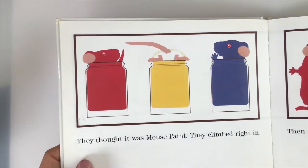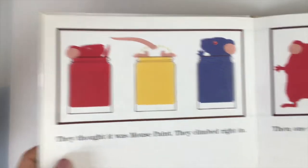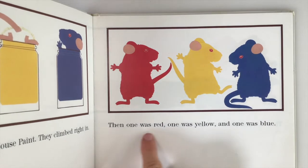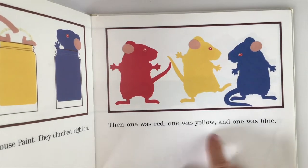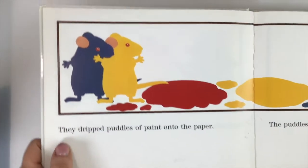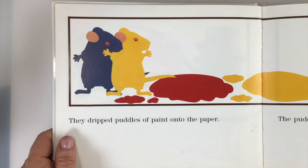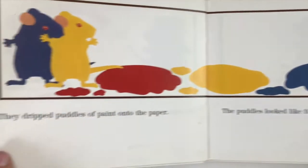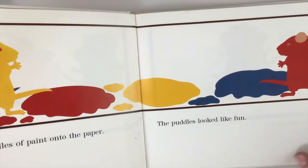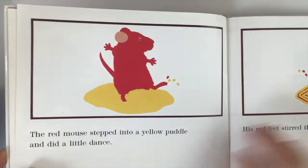The mice thought it was mouse paint and climbed right in. When they got out, one was red, one was yellow, and one was blue. They dripped puddles of paint onto the paper. The puddles looked like fun — think about going outside after it rains and how puddles look fun to jump in. That's what the mice are thinking here.